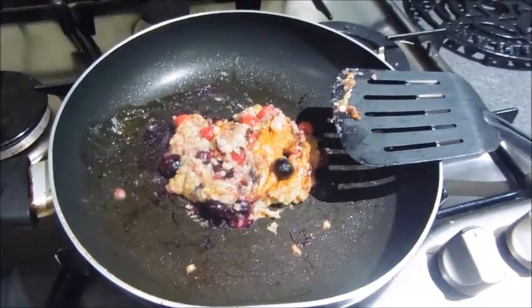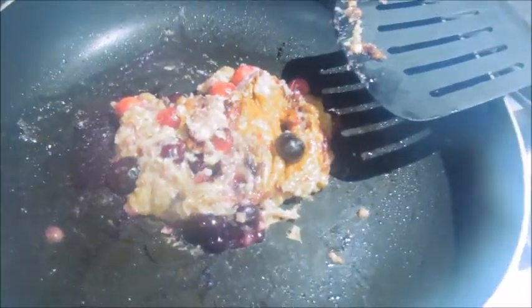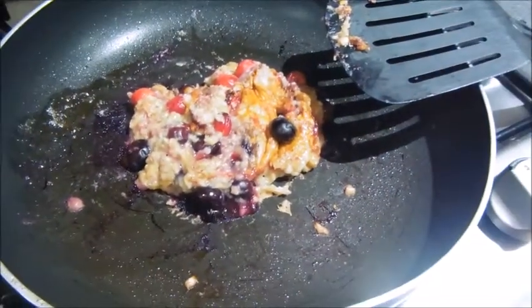Very hard to flip. Vegan pancakes — it seems to have not gone too well. So frying simply doesn't work, so we're going to try baking instead.